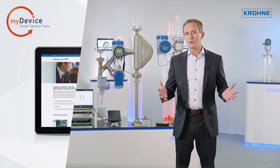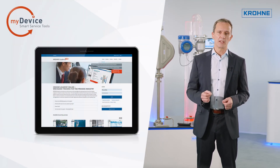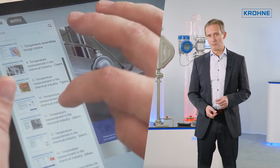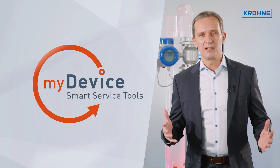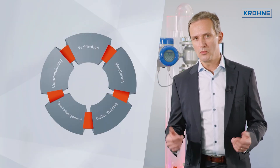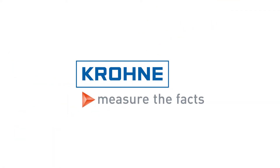Finally, I'd like to draw your attention to the Krona Academy Online. Here you can access a wide selection of free and non-commercial training videos on various measurement methods and physical basics at any time. My device is a collection of smart service tools that supports you through the entire lifecycle of your product. Thank you very much.